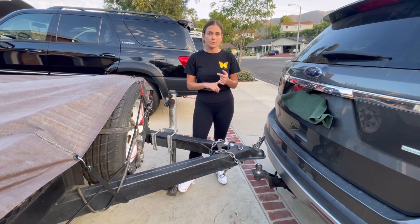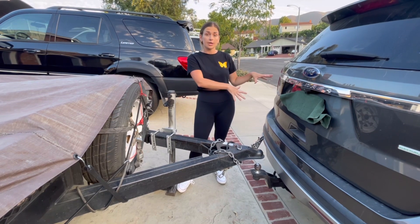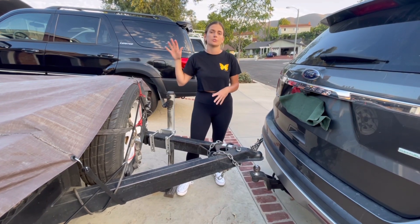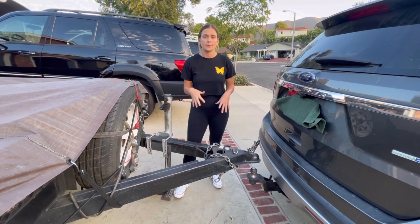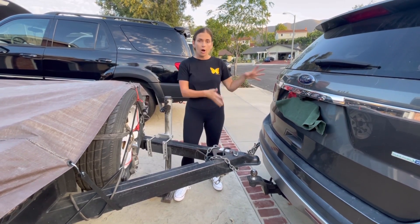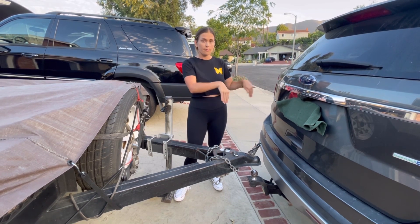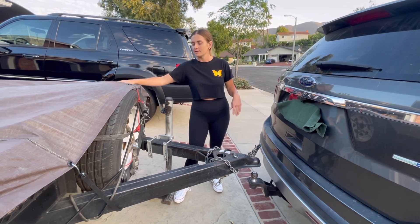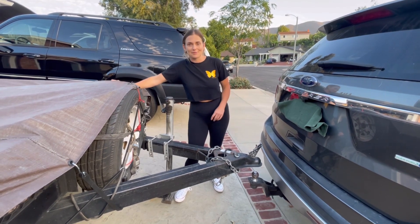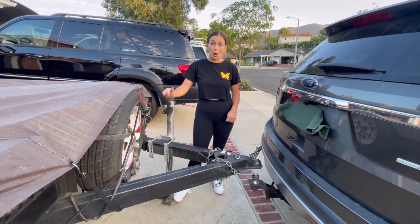First thing you want to do is figure out how much your tow package — like how much your car can tow — and then you want to figure out how much your trailer can tow. Obviously this is something you can Google or look up in the owner's manual. I know that my car can tow up to 5,000 pounds so I got a tow package that can tow up to 5,000 pounds.